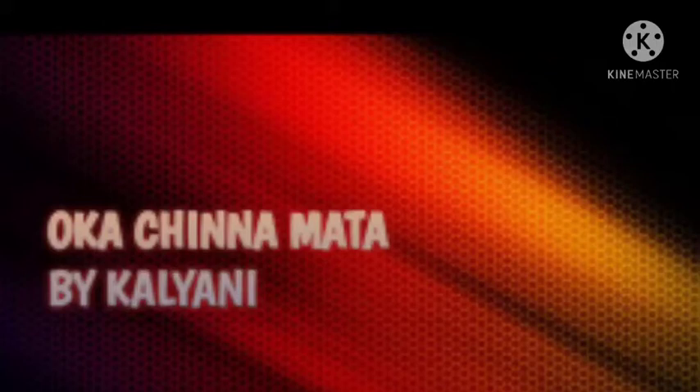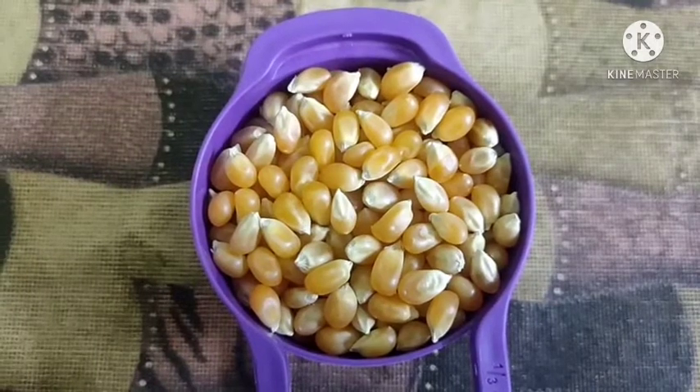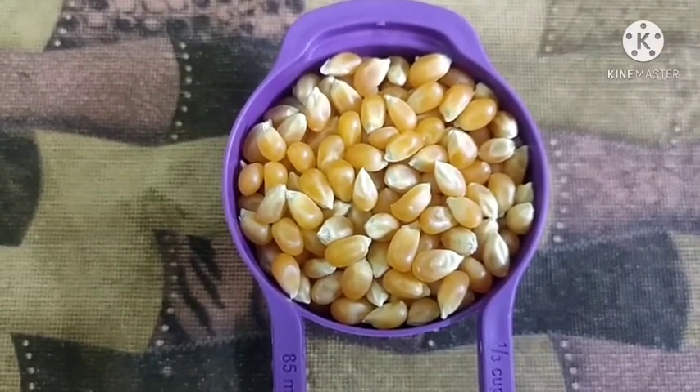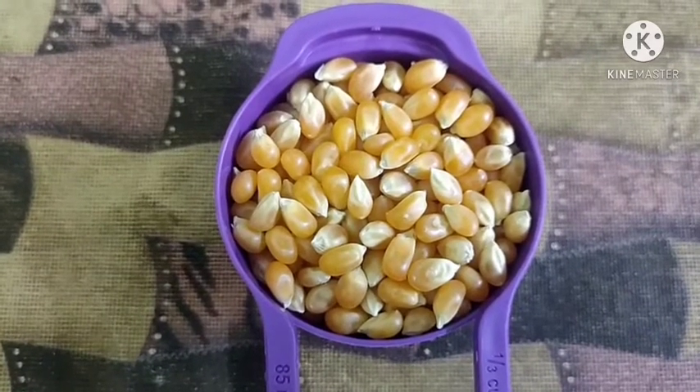Hi friends, welcome to Bhaf chinnumata. My name is Kalia Nandi. I am going to show you two types of popcorn — the first popcorn and the third popcorn.